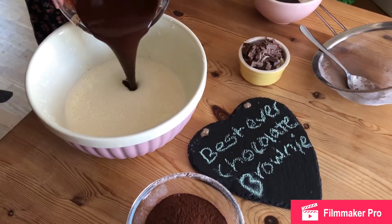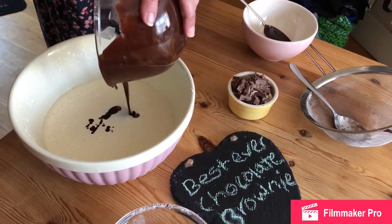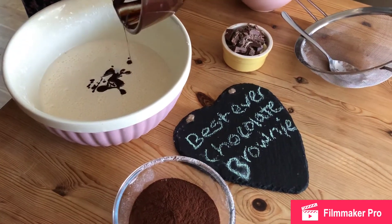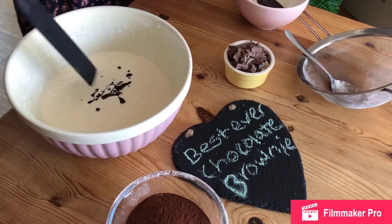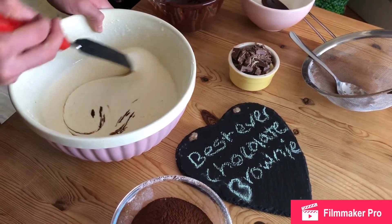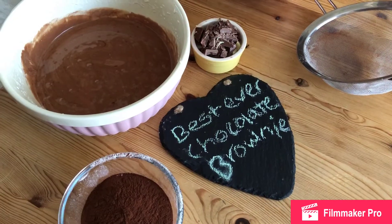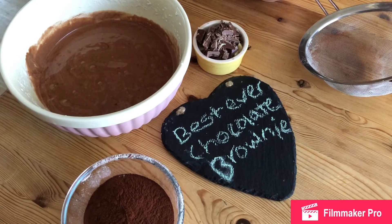We're going to pour the chocolate mixture in and fold it in really, really carefully. This part of the process is really important. As you can see, it's now a really lovely chocolatey colour.